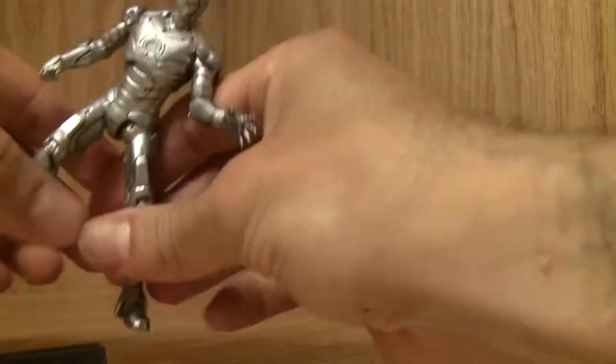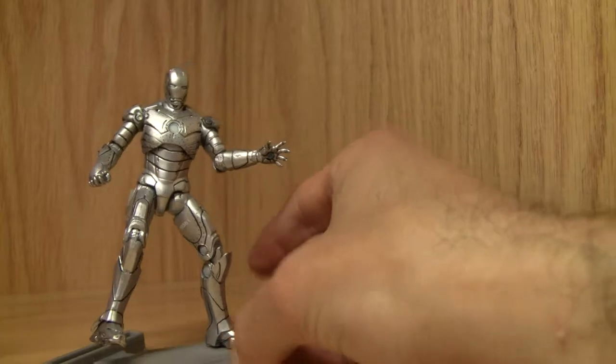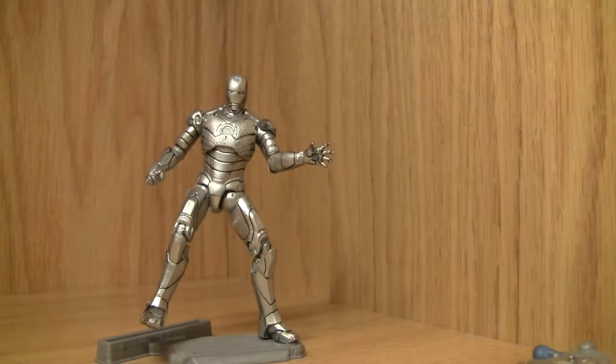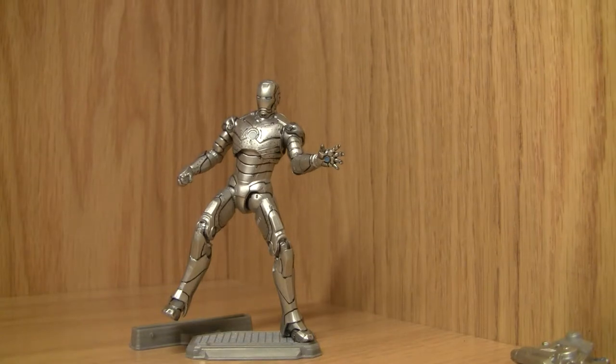Let me go ahead and stand him up — that's what the stand is there for. Voila. Let me give him a grade: eight and a half out of ten. Looking good! That's all I got, YouTubers — I'll catch you all next time. Bye!